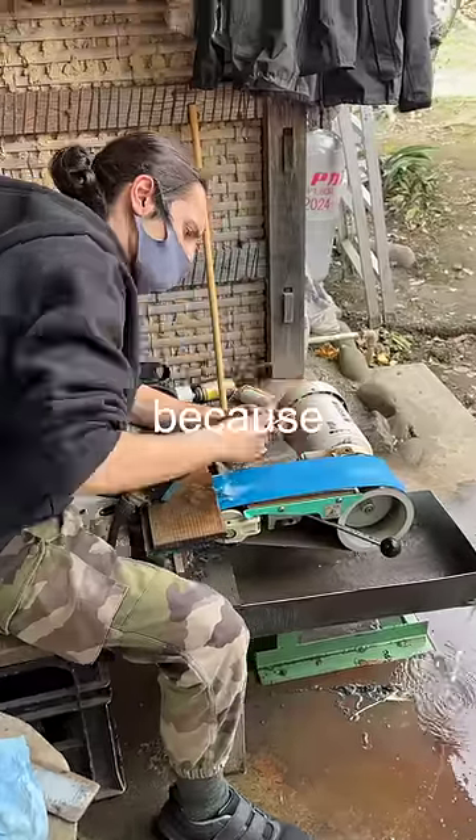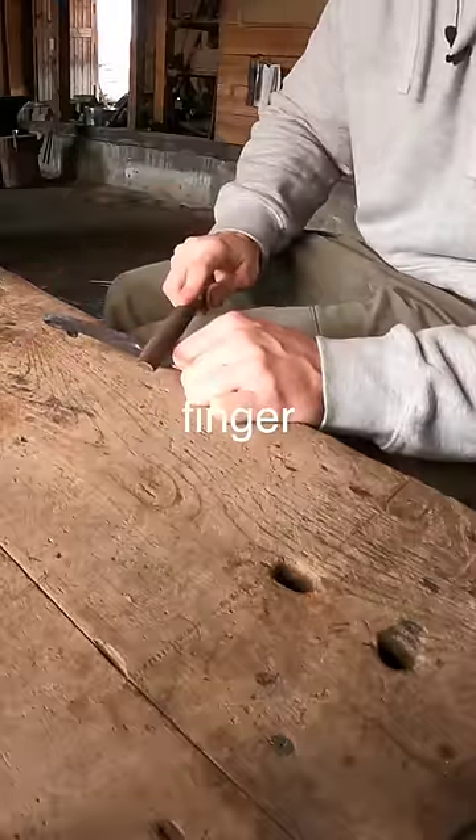Sam, who is my translator, ended up taking over because he was too worried that I would lose a finger. It's only happened once.